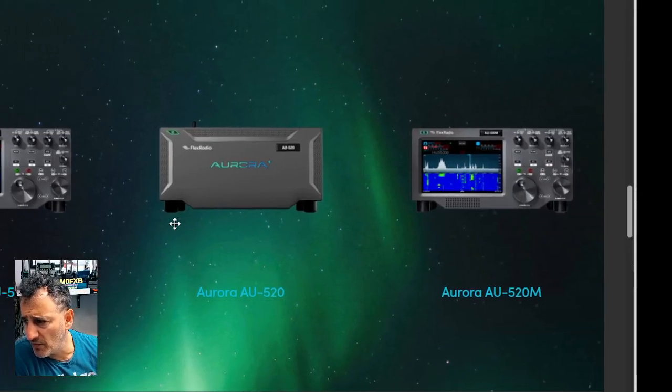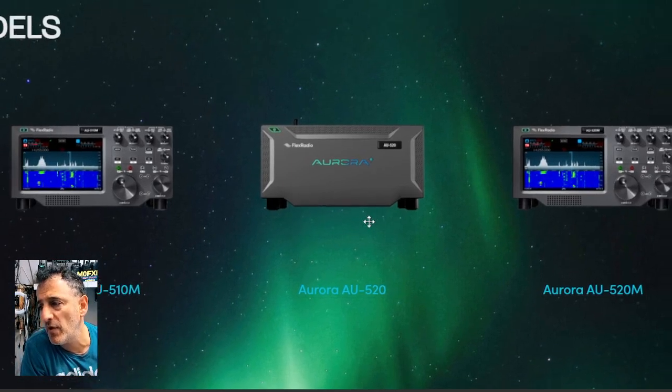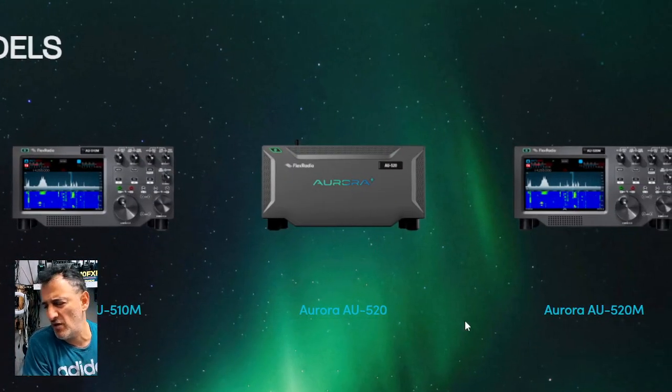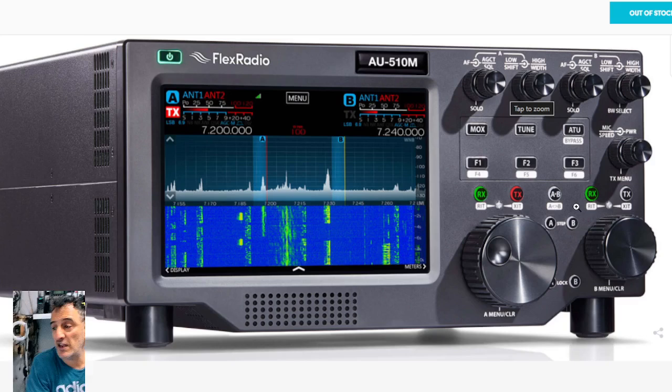Here are a couple of different models: the 510, 520. If the model name has an 'M' it has a front panel. You also buy integrated antenna tuners, about 400 pounds. Looking at the AU510M, the front of it looks identical to the Maestro — the speaker underneath, the knobs, the AF gain, bandwidth control, F1 F2 F3, and RX/TX.